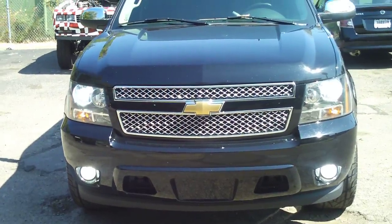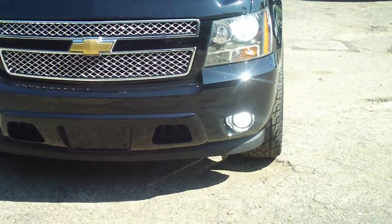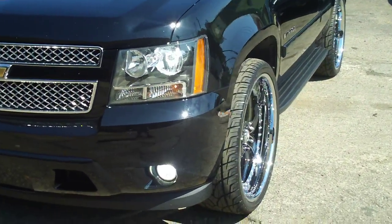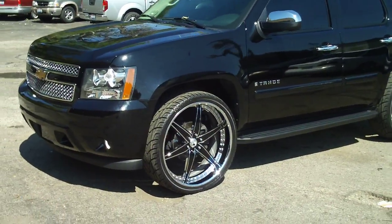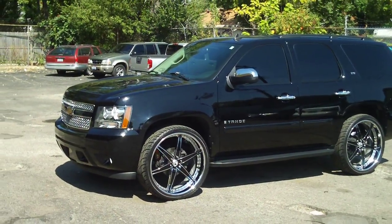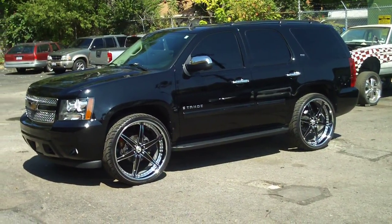The 08 Tahoe, HID tops and bottoms, 26-inch custom painted Deore wheels, three piece. Paint — if it ain't black, got the chrome accents.